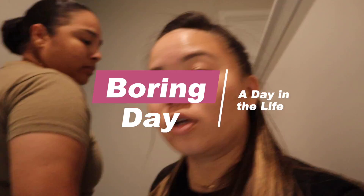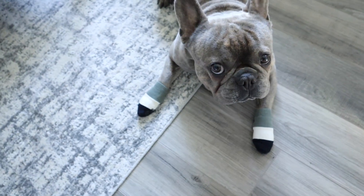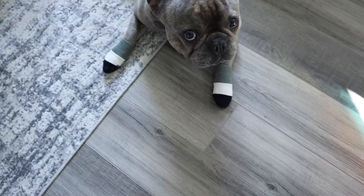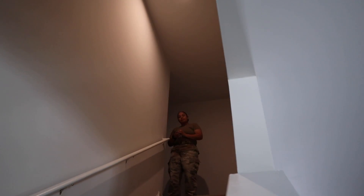You guys want to see what Liz did to my little puppy. What you got in your hands right now, Bobasitos? What'd you do? I put socks on his feet. Why'd you put socks on his feet? Because he wouldn't stop licking his paws.